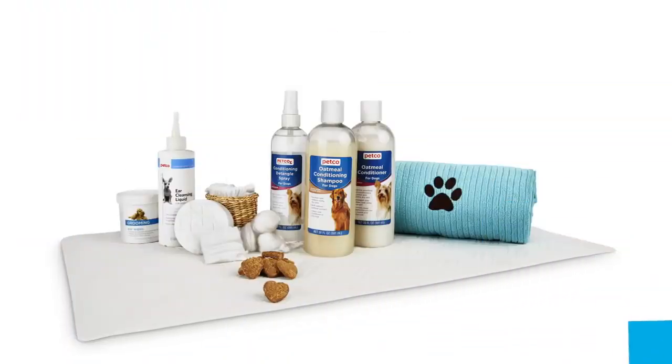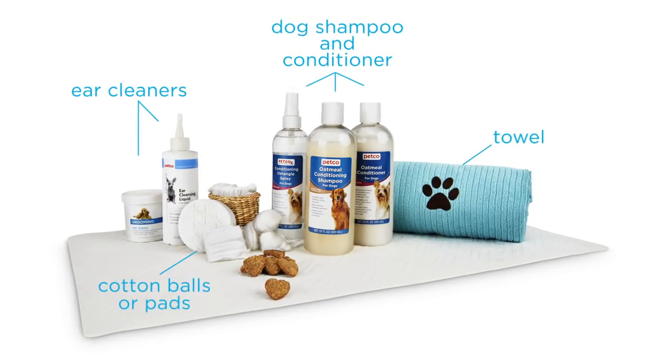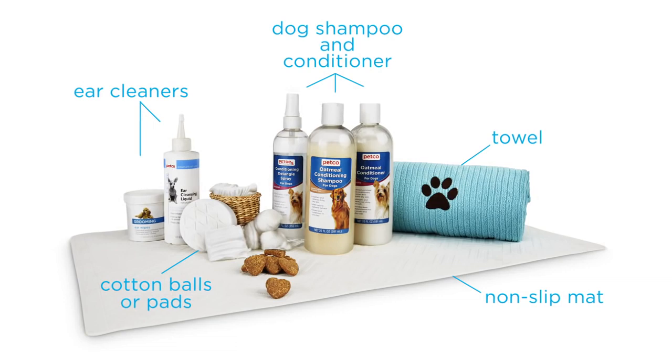Then gather your supplies so they're all within reach: towels, shampoo and conditioner, ear cleaner, cotton balls, a non-slip mat, and of course don't forget the treats.